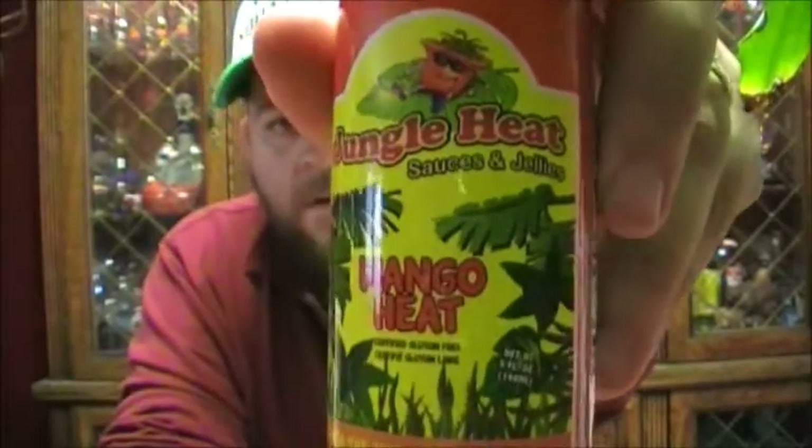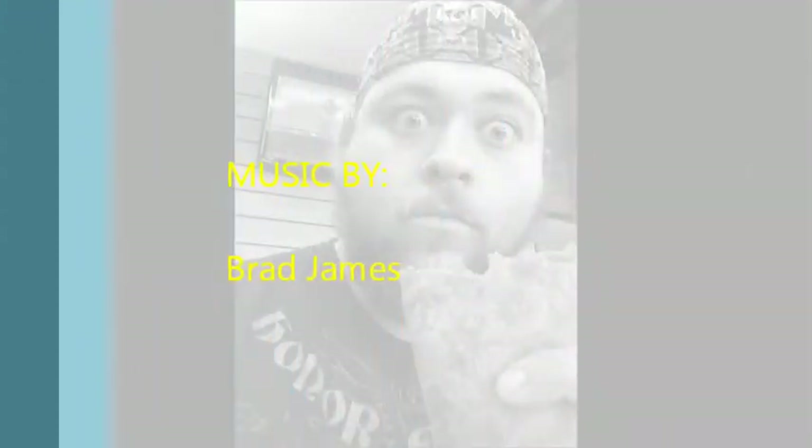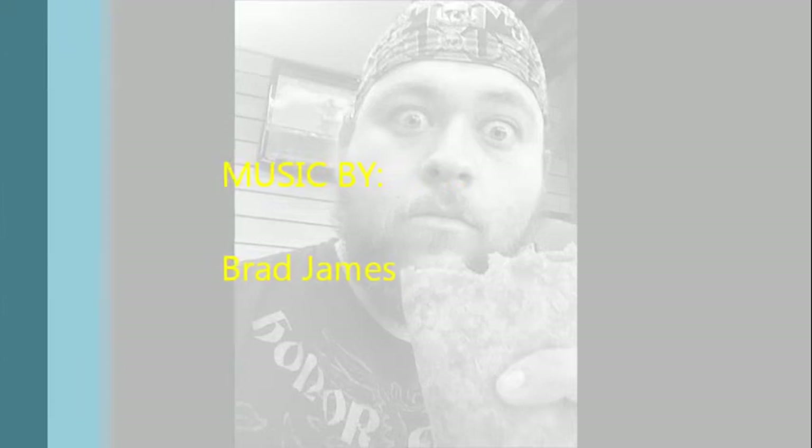Anyways, there you go — Jungle Heat Mango Heat, from the heart of Costa Rica. Pick some up if you get a chance. That's all for now. Like, share, subscribe, and as always, stay spicy my friends.